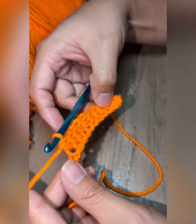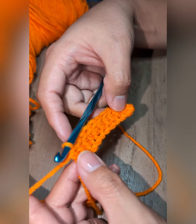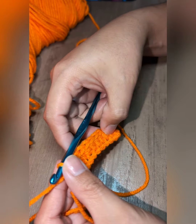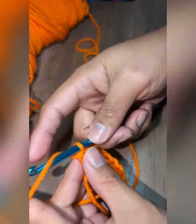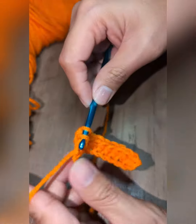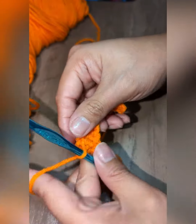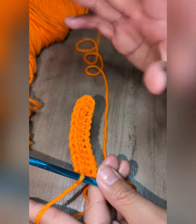Here we go — congratulations, you made it this far in our tutorial! I'm hoping that this double half crochet tutorial will help you with your next pattern in the near future. Thank you so much for watching — bye bye!